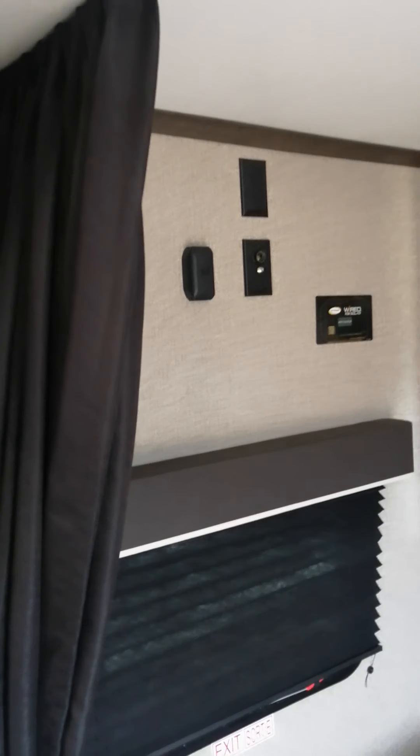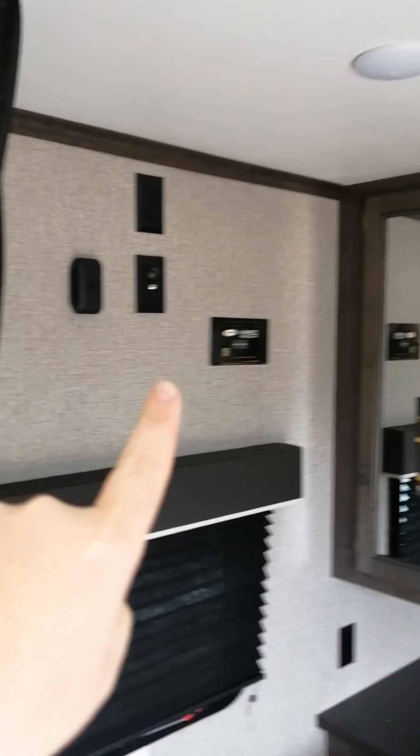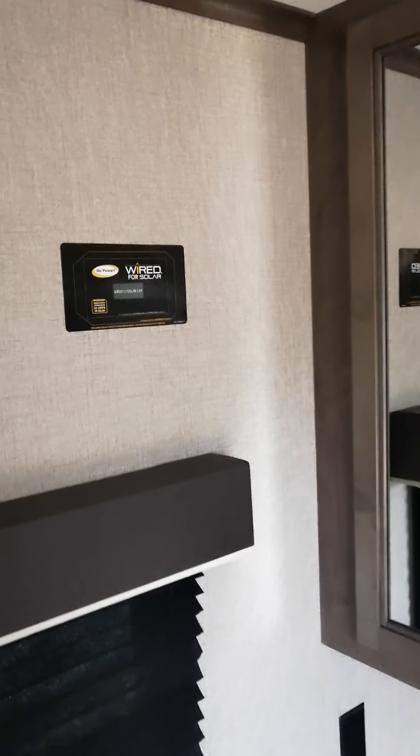Right there would be where your TV is hooked up. This is powered for solar — you can see right there. Bingo, we'll go in on that.